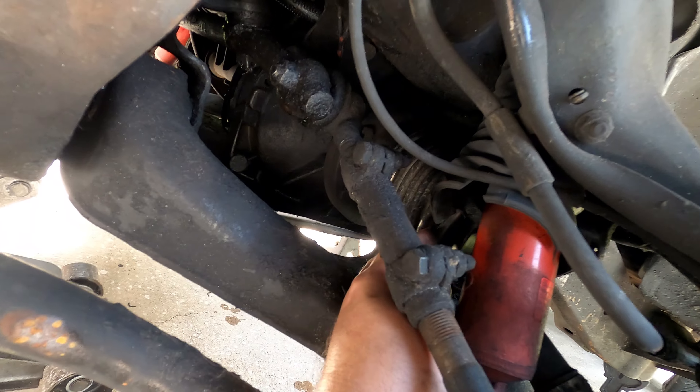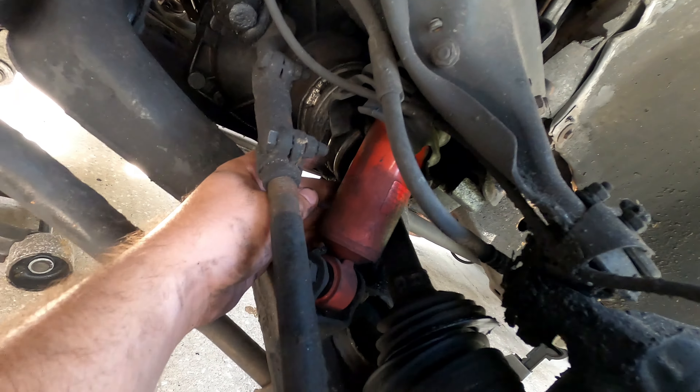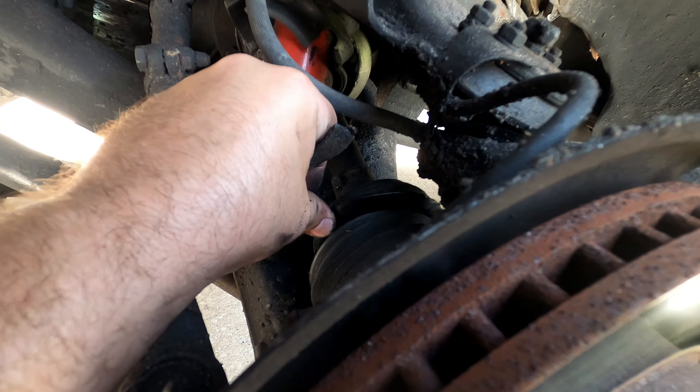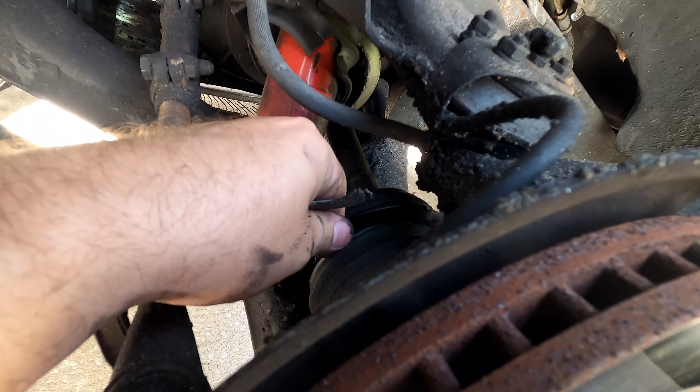As a temporary solution, I have some old pins — these are what goes here. This is what has apparently fallen out while I was driving down the road, both of them. So I'm going to stick these back in temporarily until I can get a new set of calipers, a new set of pins, and a new set of rotors ordered.